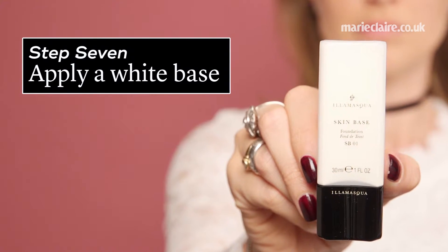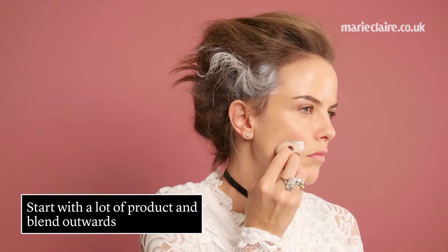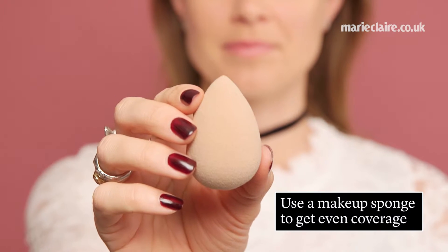Step 7, apply a white base. Start with a lot of product and then blend outwards. Use a makeup sponge to get even coverage.